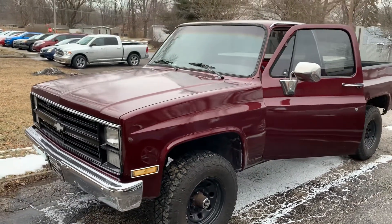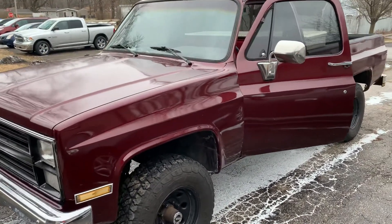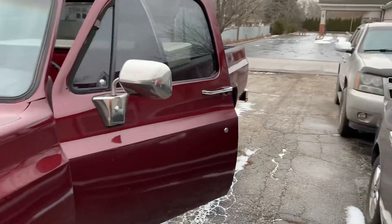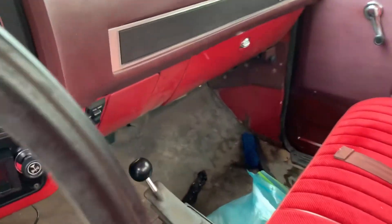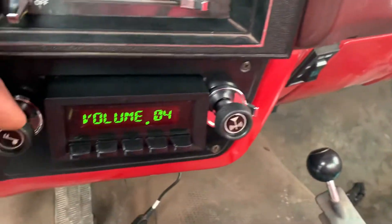All right, just did a 1984 K20 pickup truck, put a Retro Sound radio in it. It was hell getting this radio in here — I'm talking about pure hell adjusting this radio.